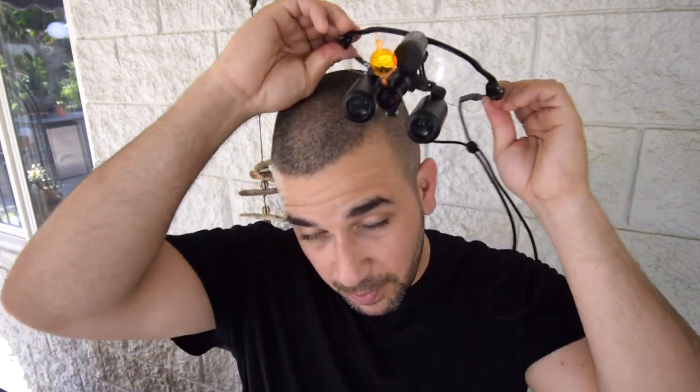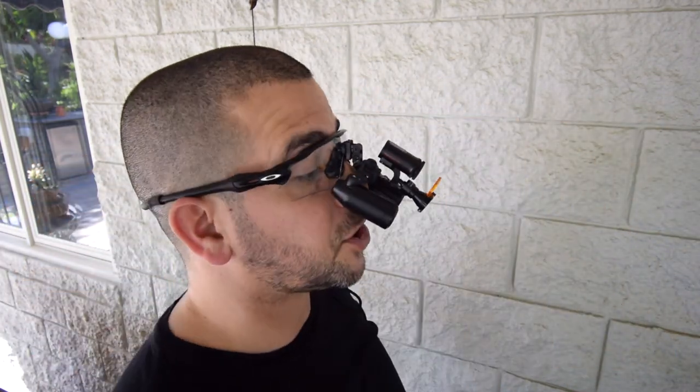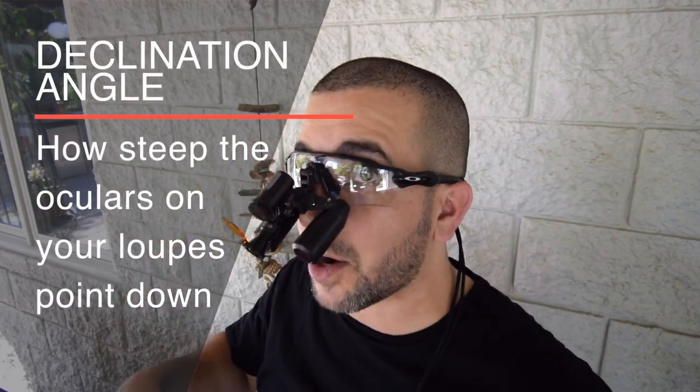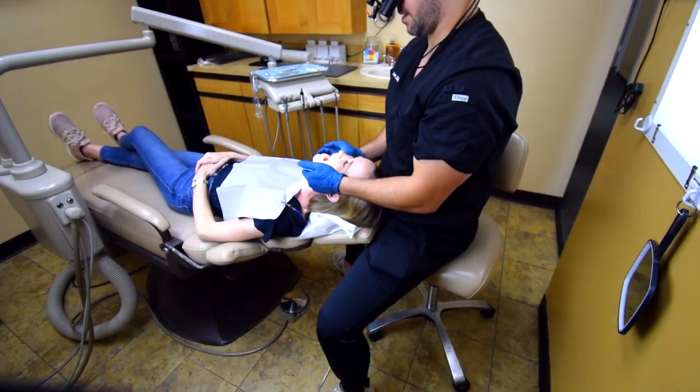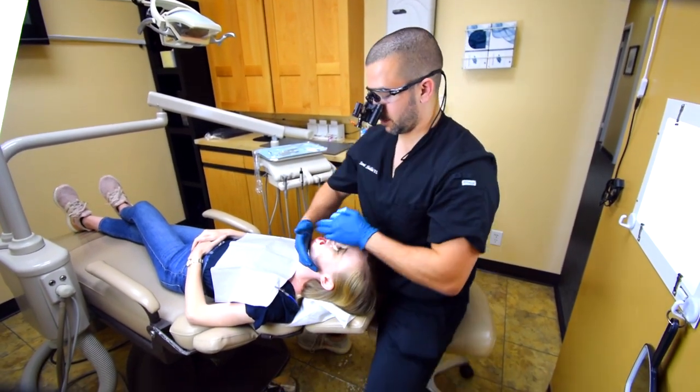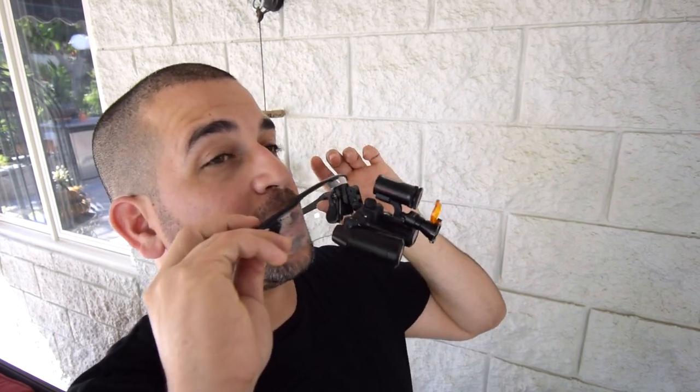What makes these loops stand out in the ergonomic space is the very comfortable, lightweight frames as well as the steep declination angle. Declination angle represents how steep the oculars on your loops point down. A steep declination angle is important to prevent unnecessary head tilting, which can cause musculoskeletal pain like the neck pain I was having earlier this year. The front lens mounted design allowed Surgitel to provide a very steep declination angle.